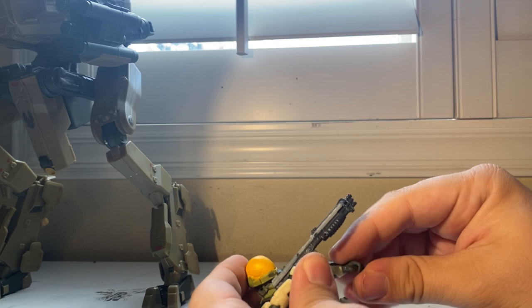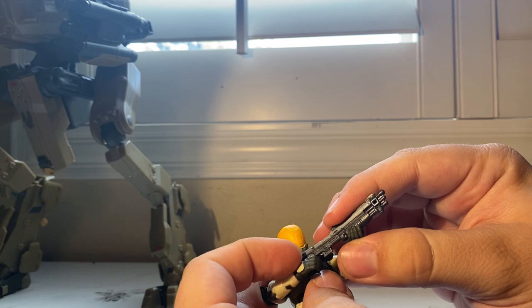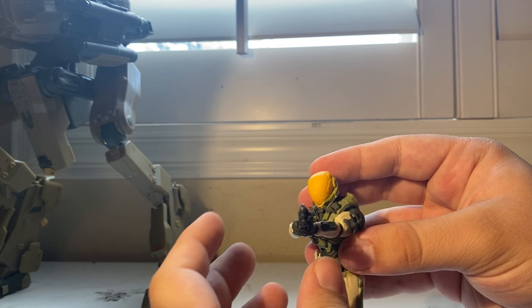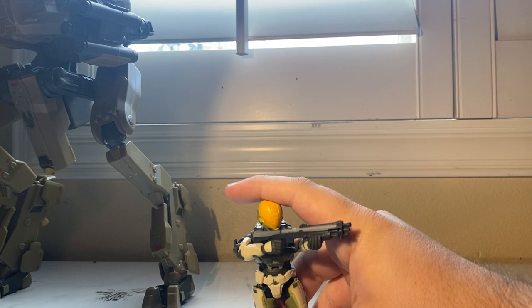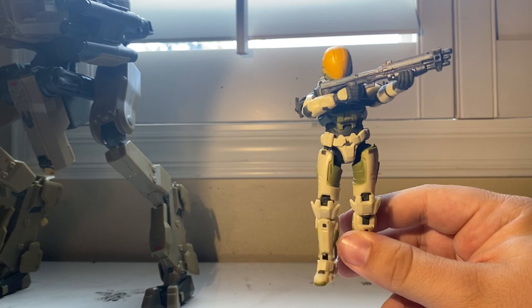What I like about the Jazzwares line versus McFarlane figures — some McFarlane figures had amazing paint but iffy articulation from figure to figure. What I appreciate about Jazzwares is that the articulation is more or less universal: all the Spartans have the same articulation, all the Brutes have the same, and so on. You can still get them to hold the shotgun just fine with a little finagling. The Spartan definitely gets a thumbs up from me, though I'm not a big fan of EVA helmets — I could pop and swap it.